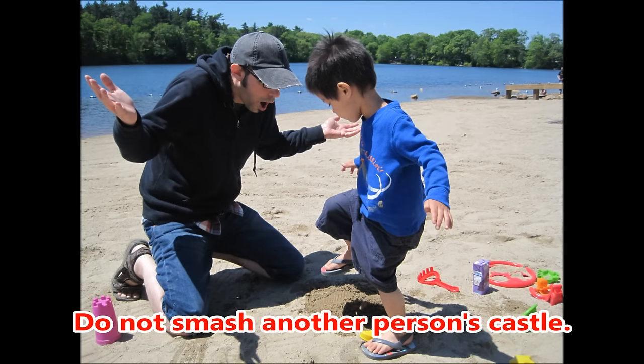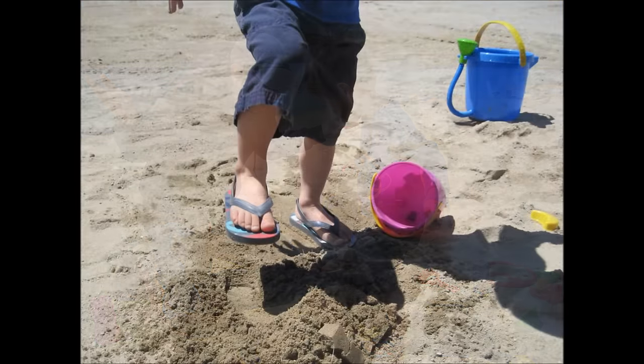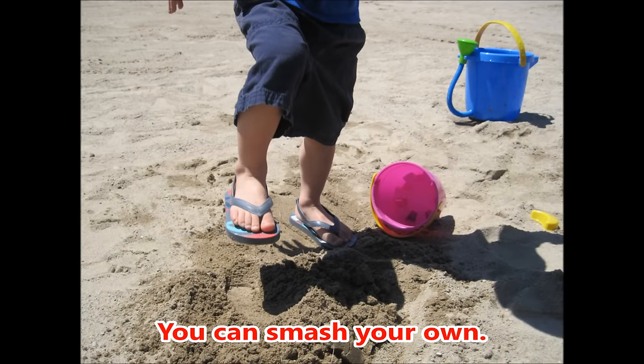Do not smash another person's castle. You can smash your own.